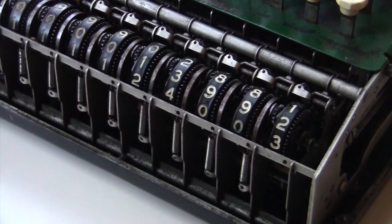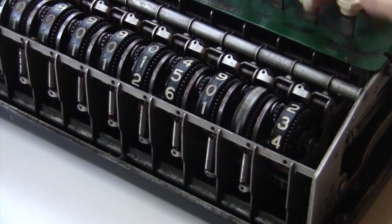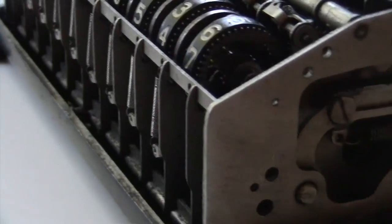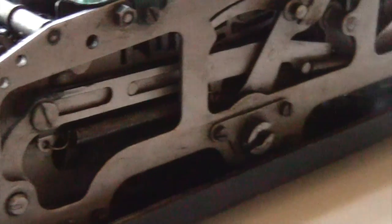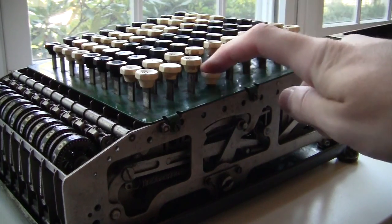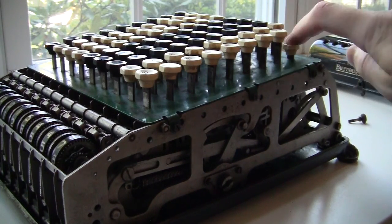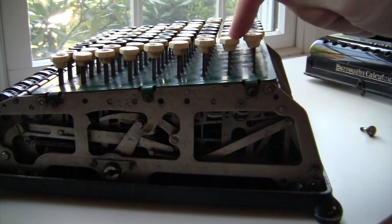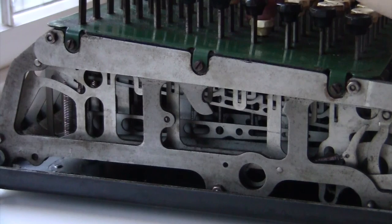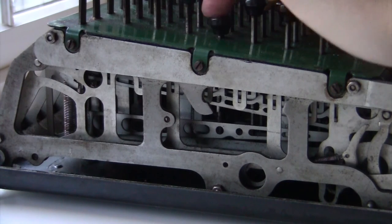The word "calculator" is actually a strange choice to put on this machine. Computing machines weren't commonly called calculators until the pocket electronic calculators in the 1970s — these things were generally called adding machines. The key-driven machines like this were sometimes called comptometers, but not really calculators. I guess they wanted a brand name for it and called it a calculator because it calculates — maybe it sounded like a cool futuristic word to them.